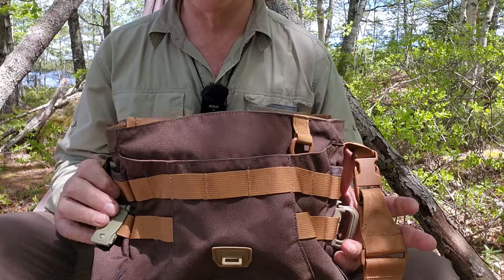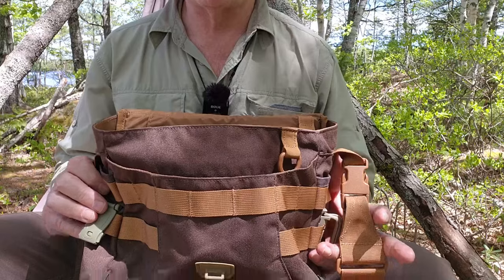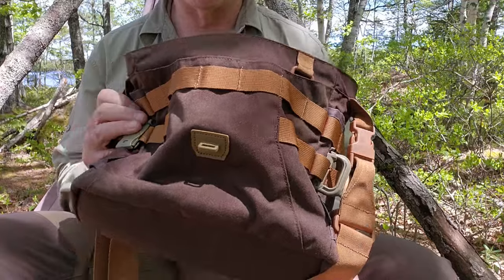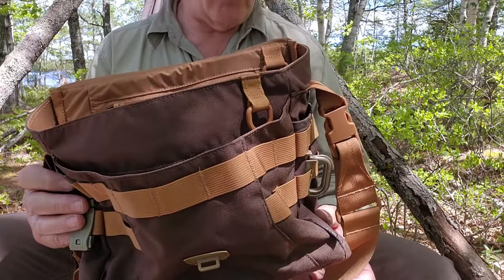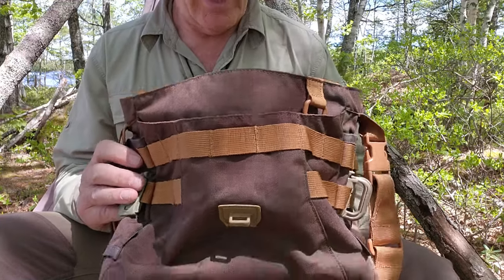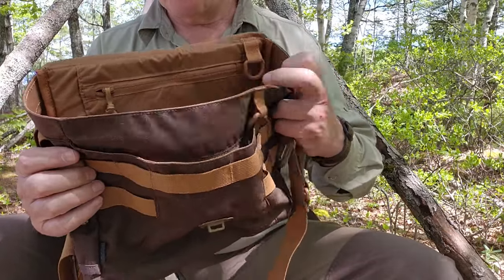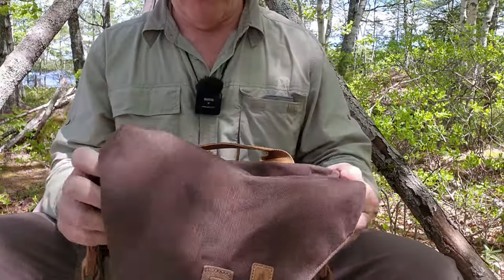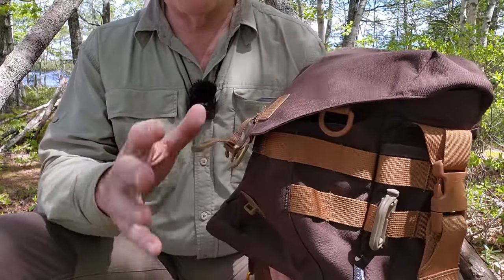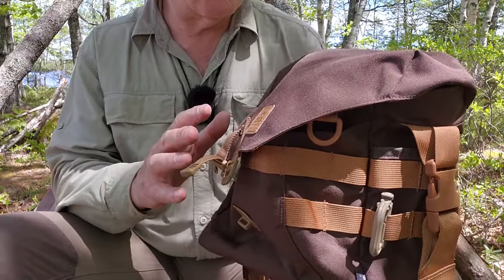In no way is this a criticism of the build quality — I cannot find fault with anything at all. The term 'bomb-proof' really does apply; this is something that will become a heritage item. I don't know that you could damage this short of intentionally trying to. It's a great bag with just a few design flaws that Helicon Tex could improve if they wanted to.